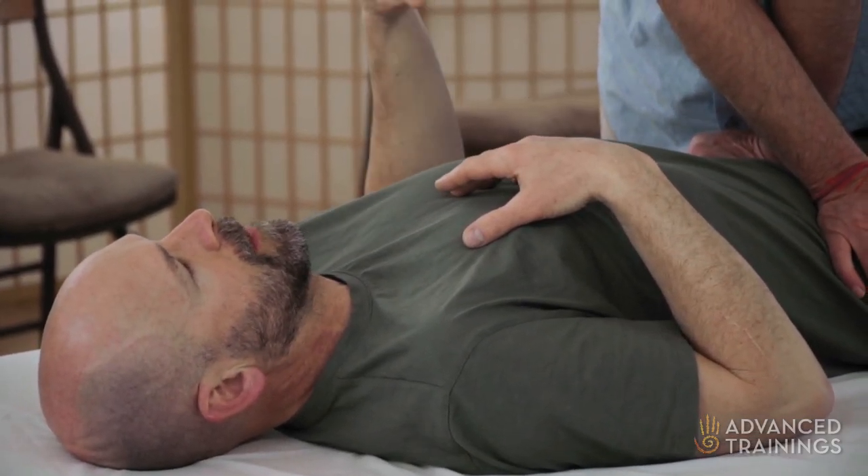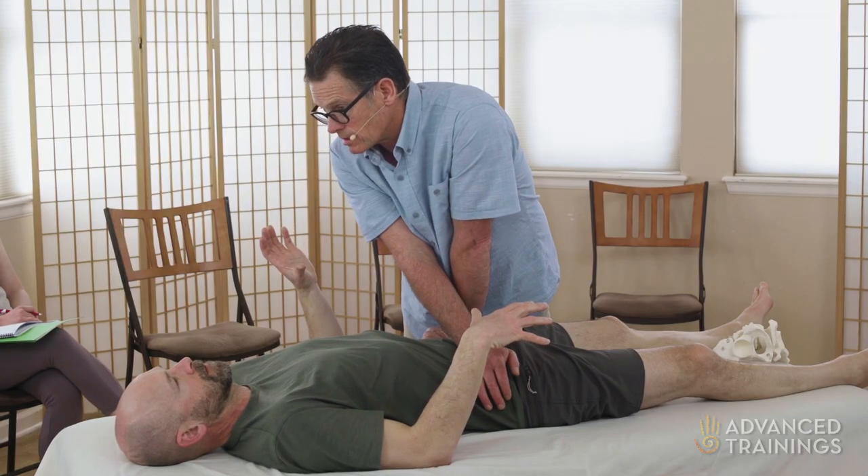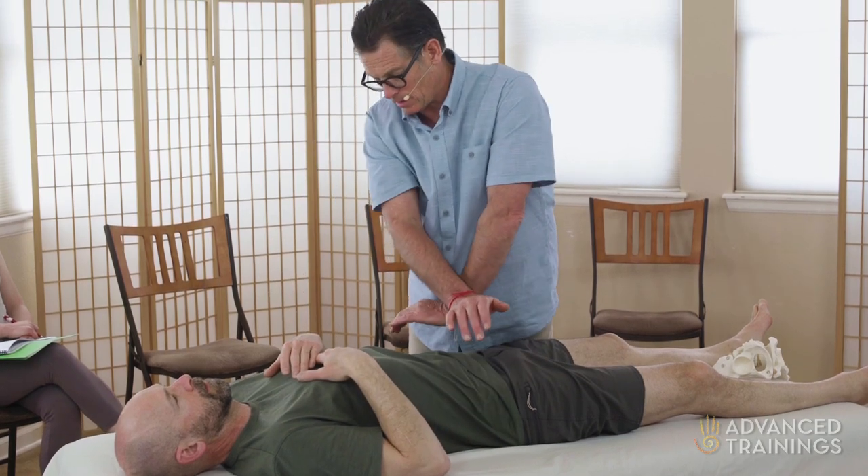Because I feel the back of my ilium on the left side is coming to the table, and this side doesn't seem to respond. Yeah, because I do feel that left side yielding and the right side not yielding as much.